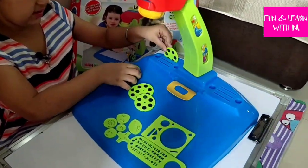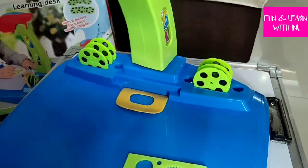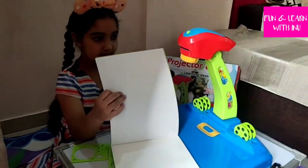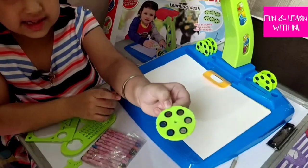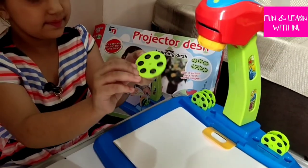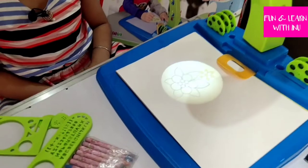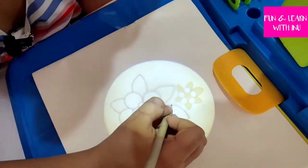I am putting a disc here in the space. You can put any sheet of paper on the desk — I just have this drawing book and I will clip it over here. My sheet is fixed. Now I want this disc — it has images of beautiful flowers. I will put it in the projector, and now I will turn on the light. And here's the image!